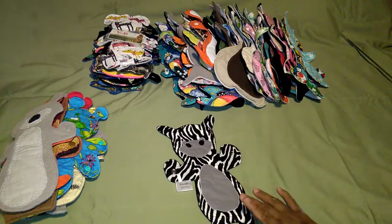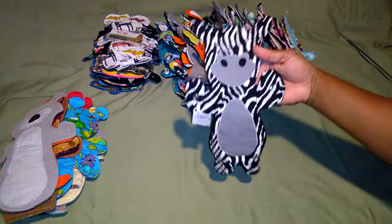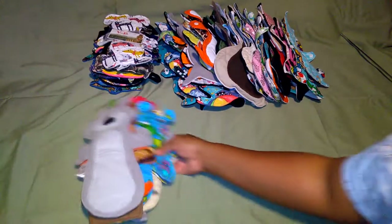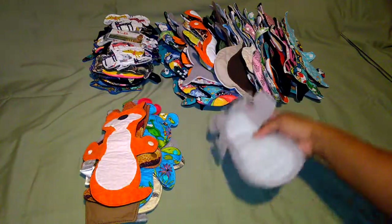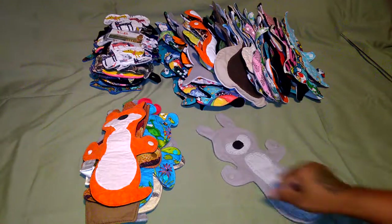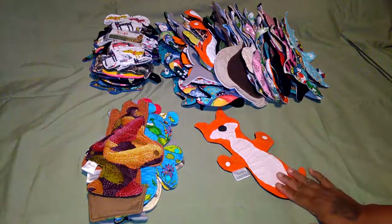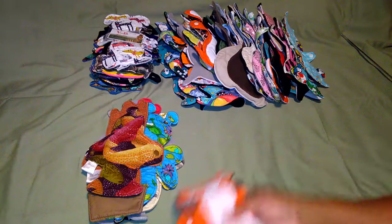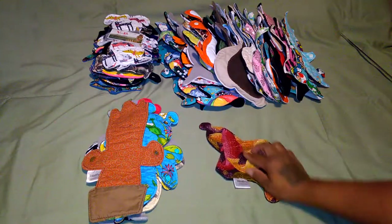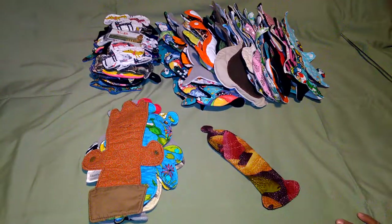This is a zebra - pardon me, I just went blank there for a minute. Zebra. This is a bunny rabbit. I have another bunny in here somewhere. Fox one. And it's another condom-shaped pattern - there you go.